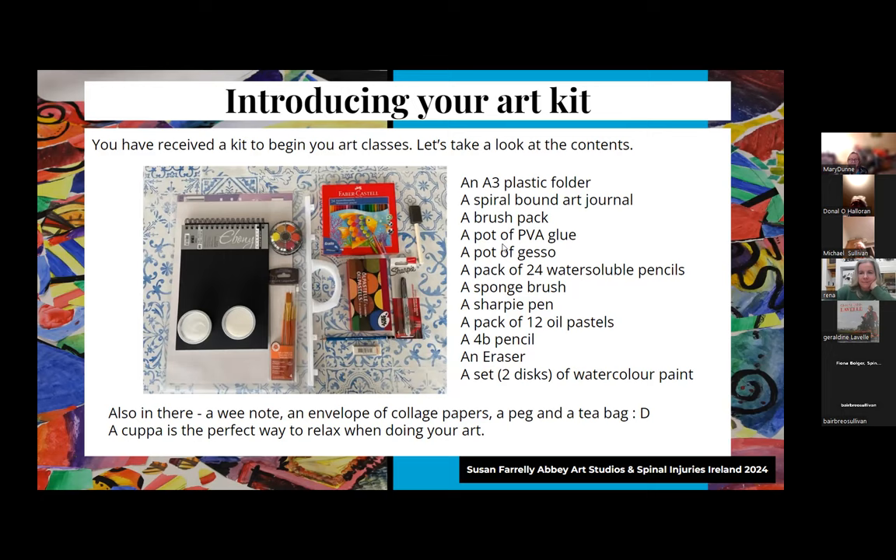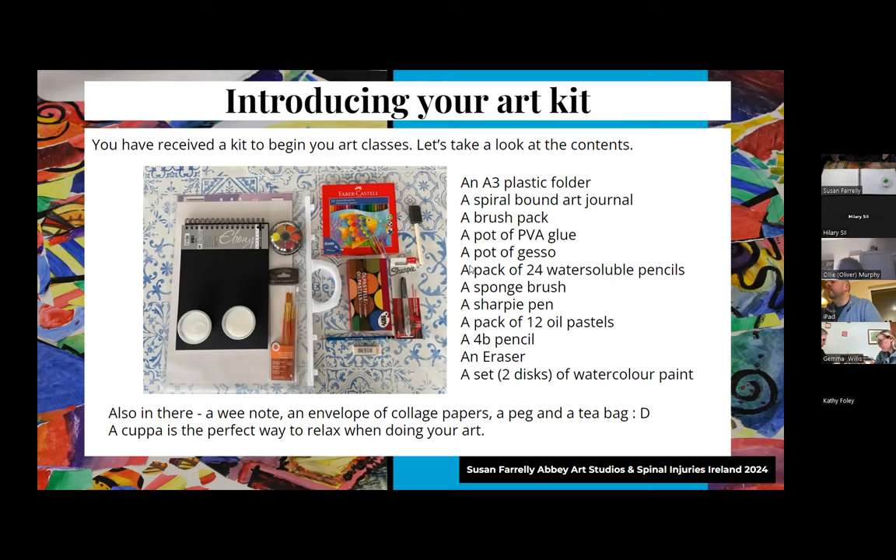We have a pot of PVA glue, which is a water-based glue that can be thinned down and used as a varnish. There's a pot of gesso - a primer - which we'll be looking at this evening. We have 24 water-soluble pencils, which can operate like a colouring pencil and then with water applied can be turned into paint - good for those a little bit afraid of messing about with paint. The little square thing is the sponge brush, which we'll be using this evening. There's a Sharpie pen - like a posh permanent marker - and a pack of 12 oil pastels, which are like crayons but more generous and easier to blend.